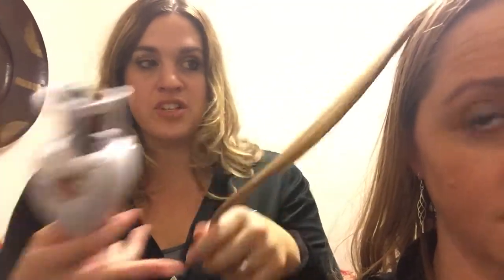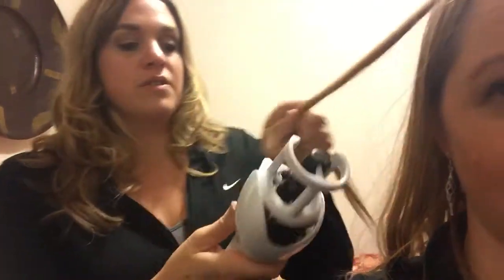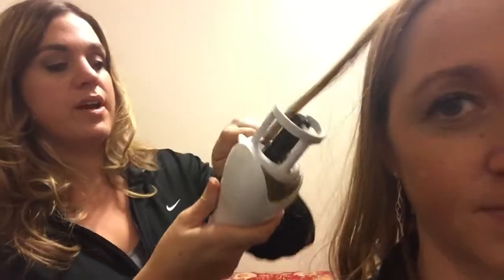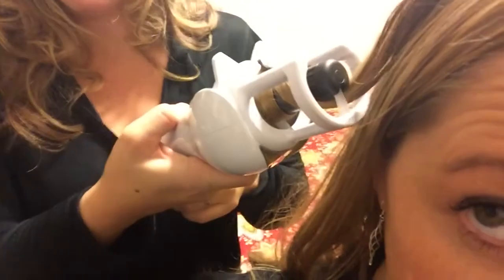You're not taking very big sections — just smaller. You're lining up the two dots here. Would you say that's about no more than three-quarter of an inch of hair, maybe a half inch? Yeah, that sounds about right. Then I just place it in, swirl it, and we wait for the beep.